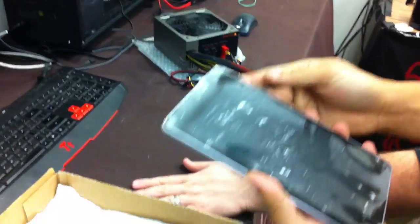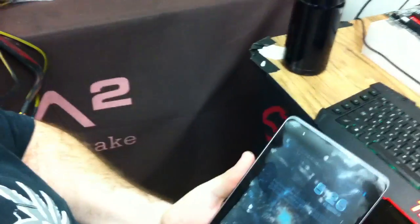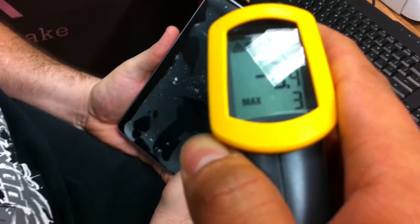Do we still have that laser thermometer? Yes. Let's shoot it. Wait, let me see. Yeah, I don't know, dude. I got these masks.